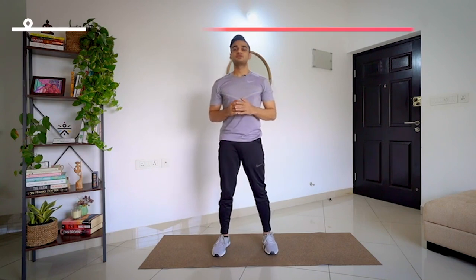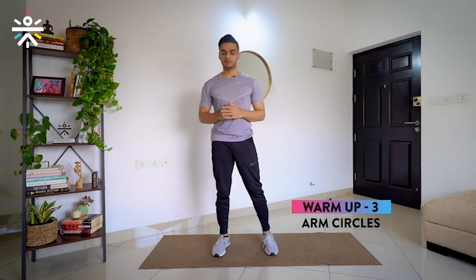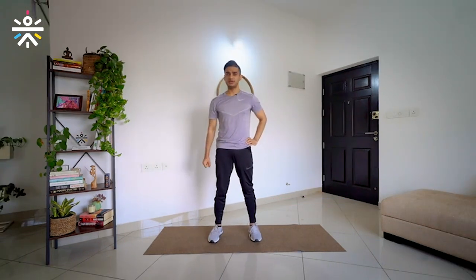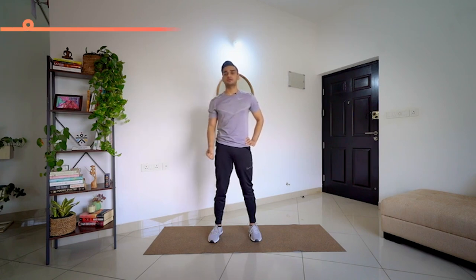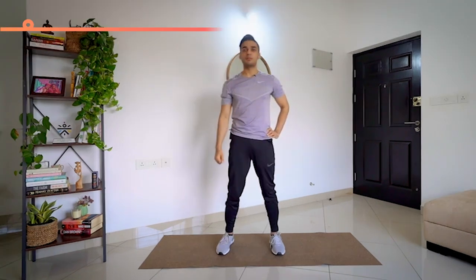We are going to move on to the third movement of the day, which is going to be arm circles. We are going to be doing one hand at a time. I am going to keep my left hand on my waist, right hand out — take it front, take it back, and bring it back to the starting position. It might be that you are not able to keep your arm straight — whatever your body is allowing, do that much, and do not force yourself or go through any kind of pain.